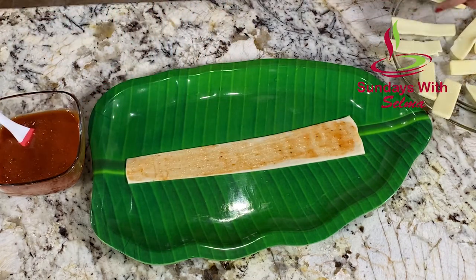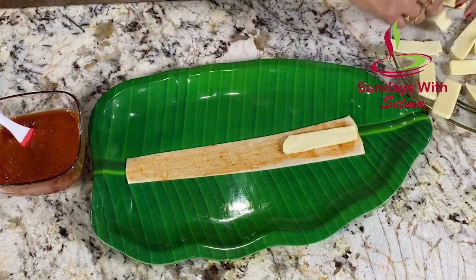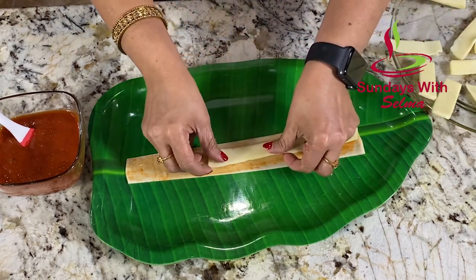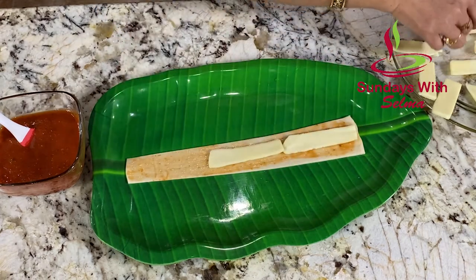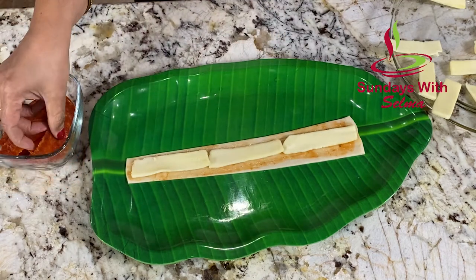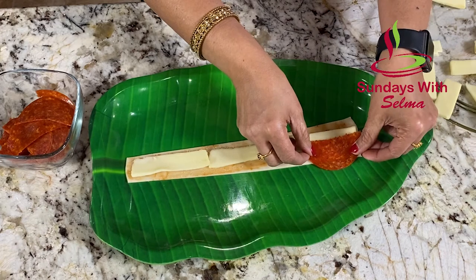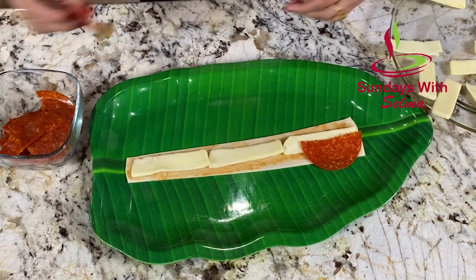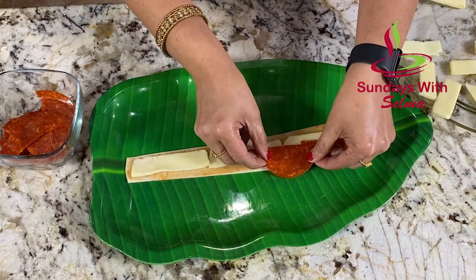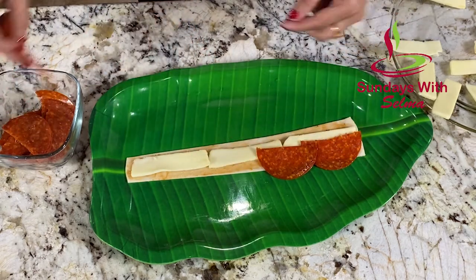The next part is we are going to add the mozzarella cheese, just a nice thin amount. Now we are going to take our pepperonis and place them on the dough. Leave a little bit of the pepperoni sticking out of the dough and make sure you overlap the pepperonis.